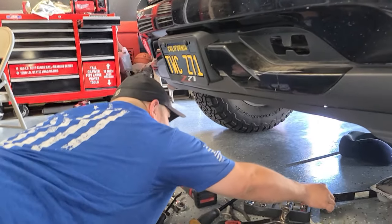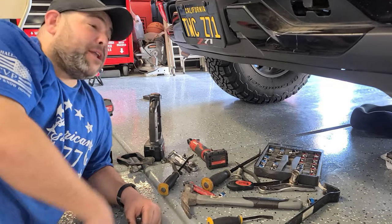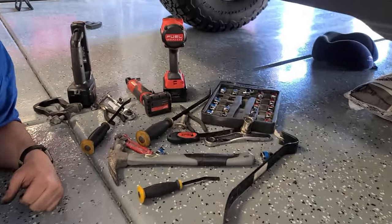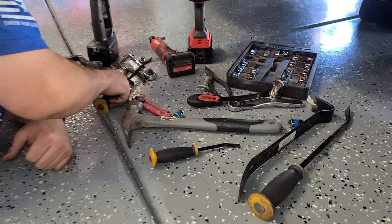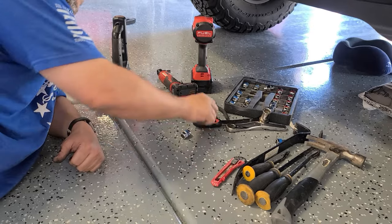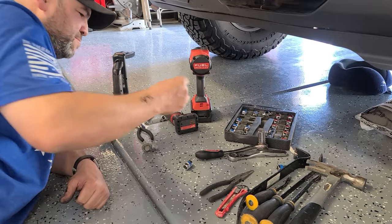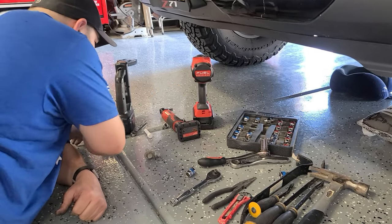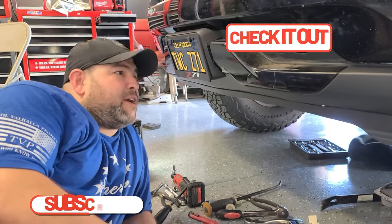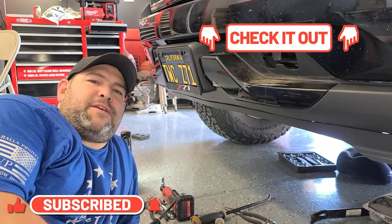At the beginning of the video you probably saw we had three tools on the toolbox, but in reality we ended up using all of these. We used crowbars, pry bars, a hammer, a razor, and needle nose pliers for the wires. I didn't end up using the dikes. But yeah, that's it for today's video — thank you for watching. Thank you and God bless. Ciao.